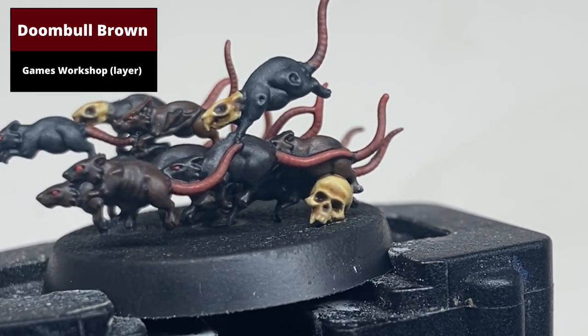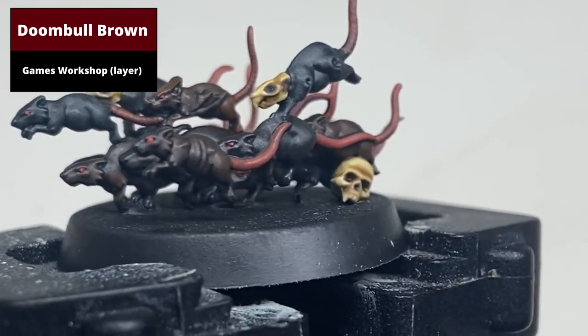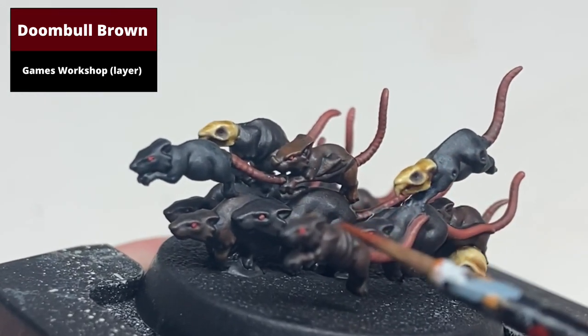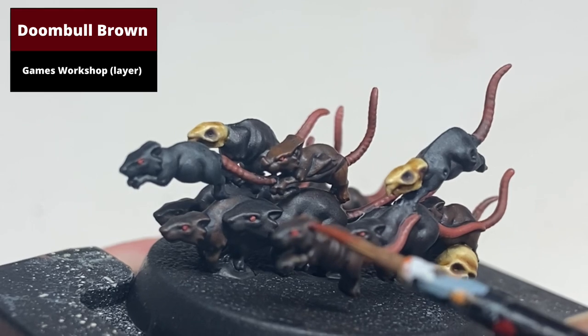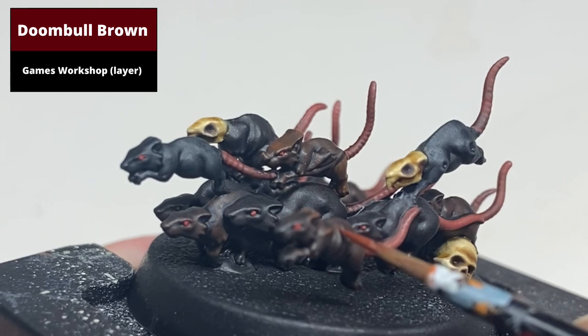To highlight the rats, starting with the ones that were base-coated with Mournfang Brown, pick out the sharper edges with Doombull Brown. This includes areas like where the ribs are prominent, the ears, around the face, or any sharper points on the limbs.